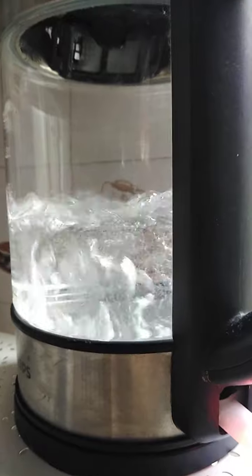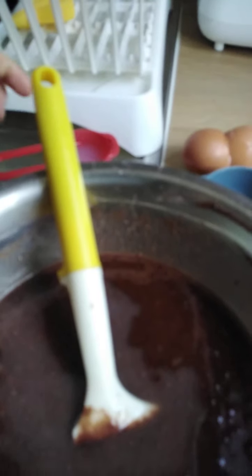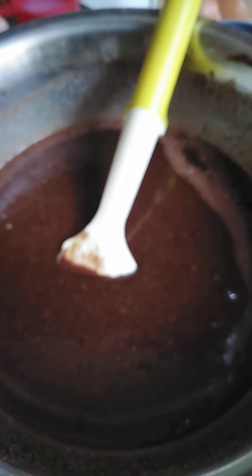Oh legit, the water is boiling. Add some milk — three-fourth milk, that's one half... one, four, three-fourth.